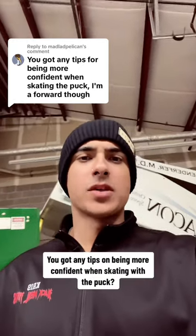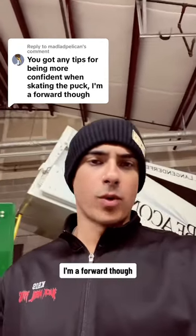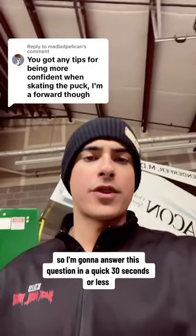You got any tips on being more confident when skating with the puck? I'm a forward though. So I'm going to answer this question in a quick 30 seconds or less.